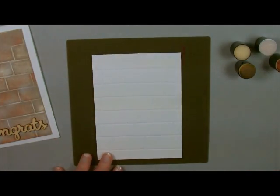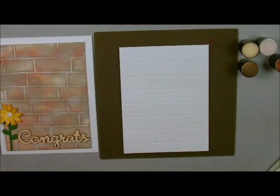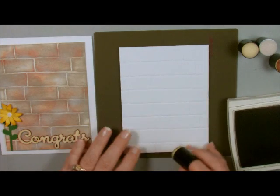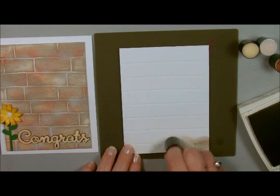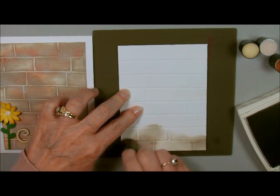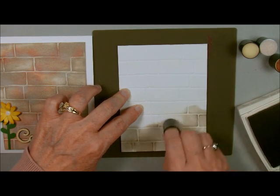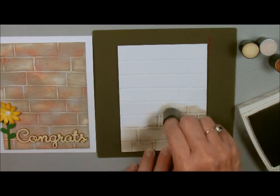I'm going to start off with my Sahara Sand. You can make these bricks any color that you want, and that was the fun part — I was trying to figure out which colors would best match the colors she actually picked. I'm just going to daub up the dauber with my ink and go in a circular motion and just start coloring. If you just go with a light hand you're not going to get ink in the cracks, which is what we're striving for because that's what makes it stand out like a real brick.